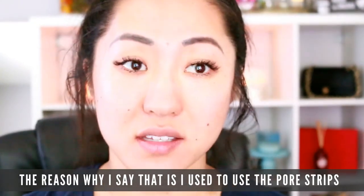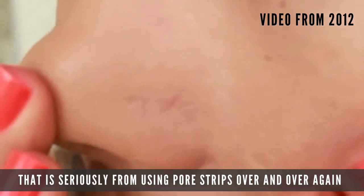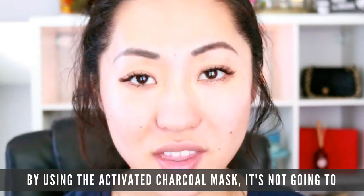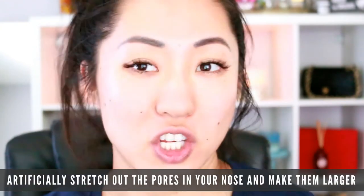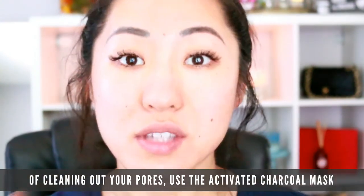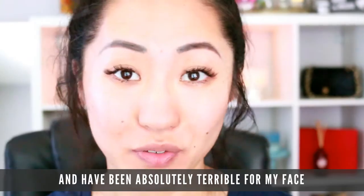I used to use pore strips and now I have holes in my pores — do you see that? It's seriously from using pore strips over and over again, and those are terrible for your pores because they stretch them out and make them larger. By using the activated charcoal mask, it's not going to artificially stretch out the pores in your nose. If you want a healthy way of cleaning out your pores, use the activated charcoal mask and stay away from those strips — they have damaged my skin.